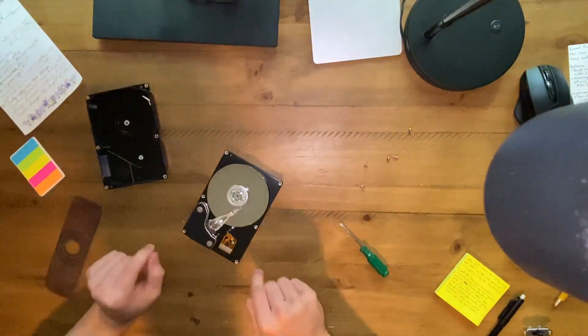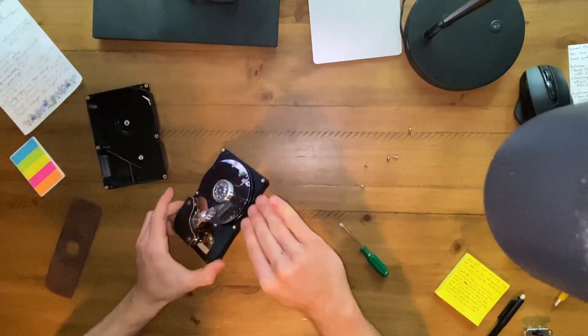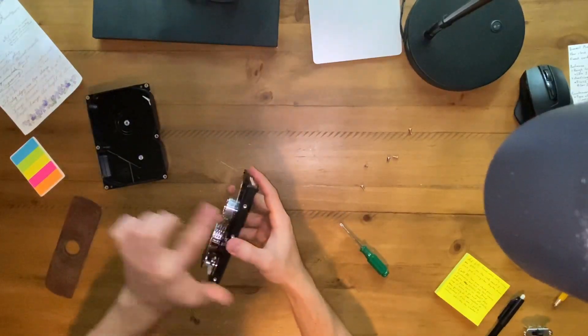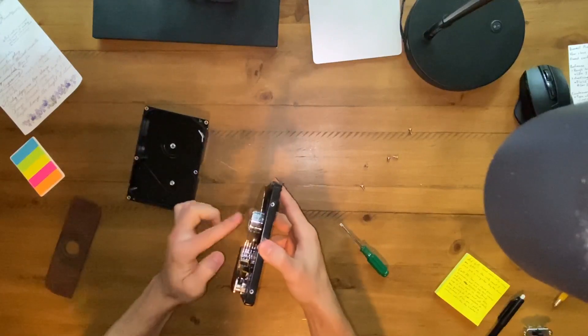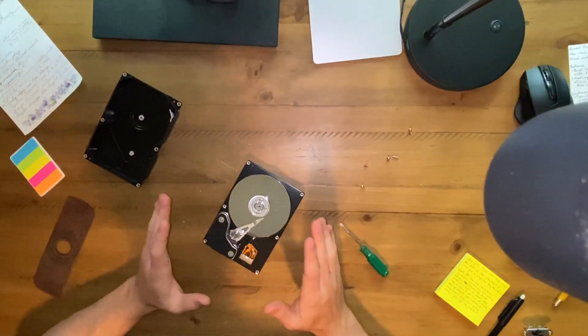Beautiful. It took me a long time to find the right drive for this, because we needed one that didn't have a recessed disc — so the lip was all the way up here. It just needed to be like a cover like that. So that's how it looks. So clean — that's like one of the cleanest looking drives ever.